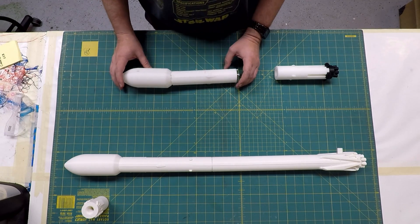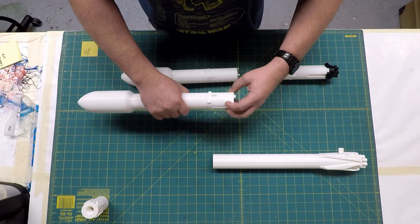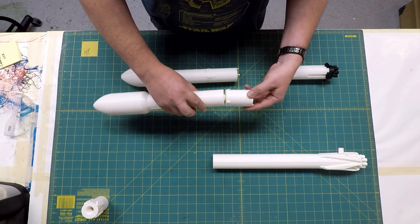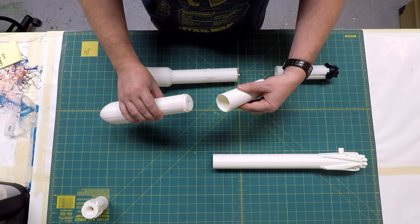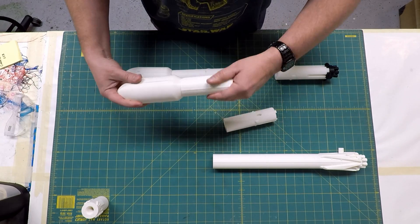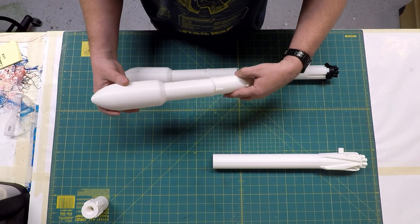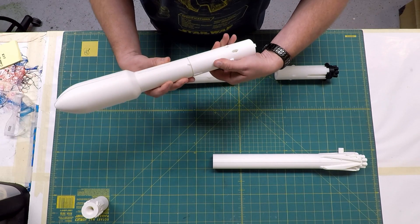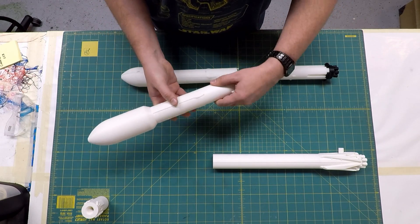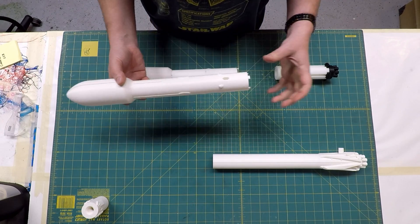All the configurable parts are now threaded. The top of the booster to the second stage interchange has threads, the interchange to the second stage has threads, and the fairing also has threads. Everything is screwed together using a double helix thread, so it's really very robust. If they don't line up, just back it out and redo it — they should line up. It's really strong.